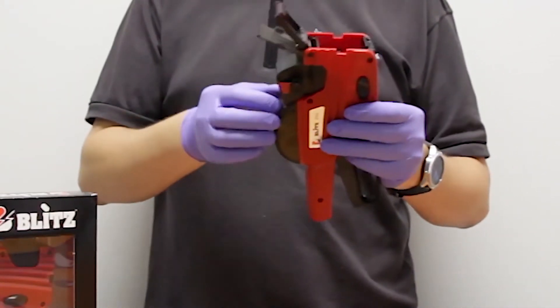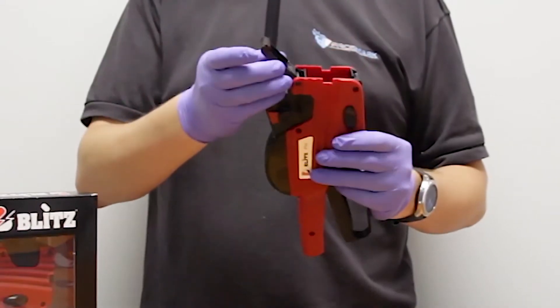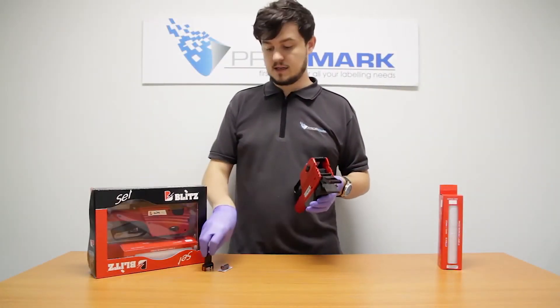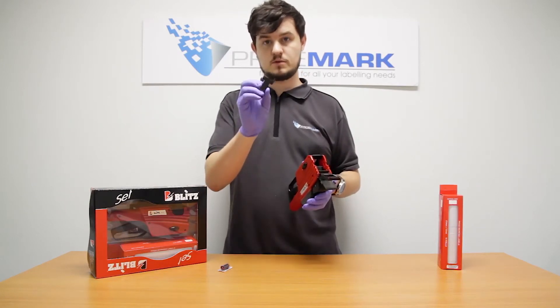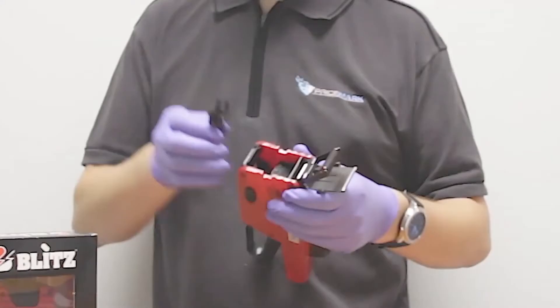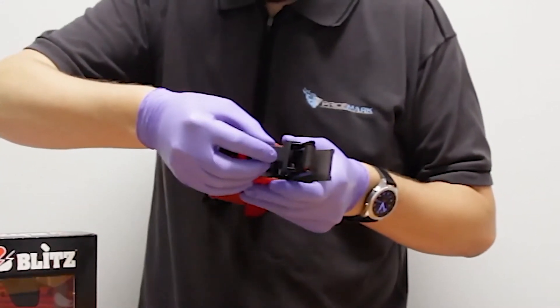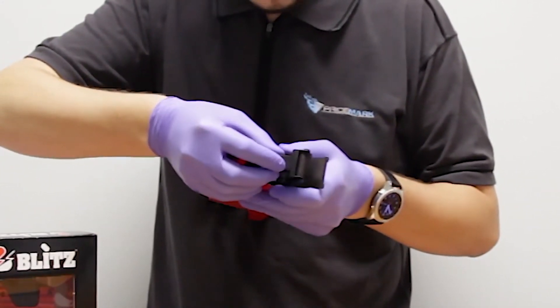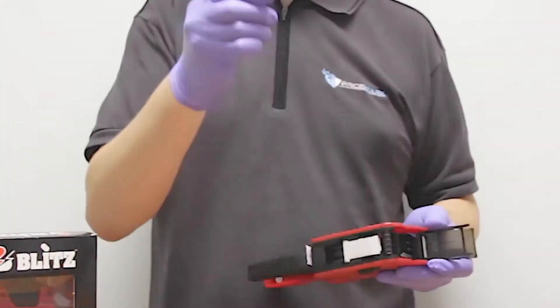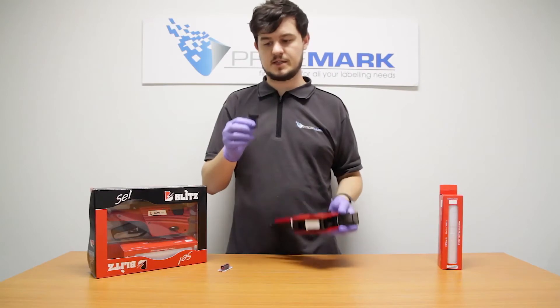Opening the front will present the ink roller on this little arm here. We do include in the starter kit a little ink roller removing tool to help you get it out without having to touch the ink roller. You put the tool on the ink roller like that and then use it to pop the ink roller out without touching it.